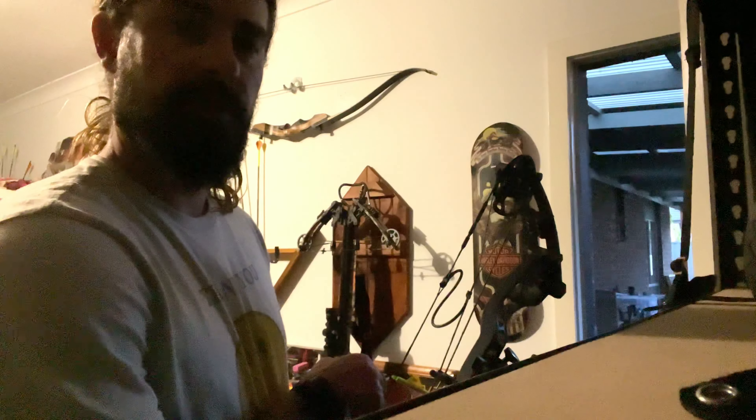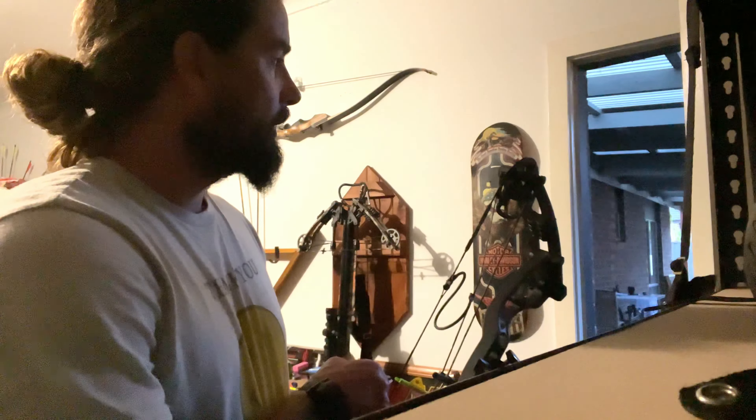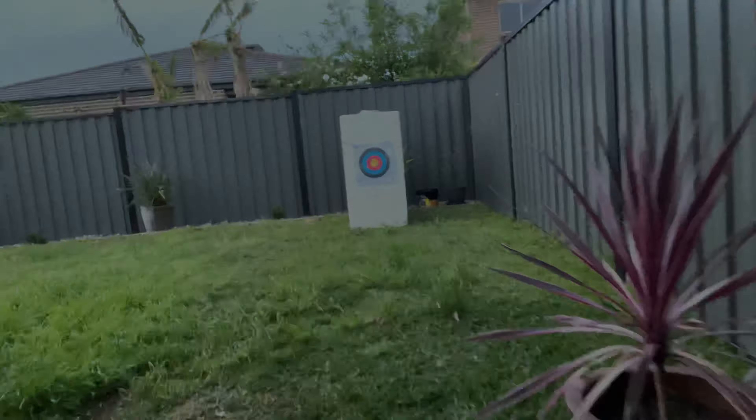Hello, just sighting my single pin sight from Spot Hogg, the Fast Eddie, on my Hoyt Torex 2001 model 60 pound compound bow, shooting the Black Eagle Zombie Slayer 350 grain arrows into a 1200 foam block target up the back from 20 yards with the target from Eliza Archery — $2, good value.